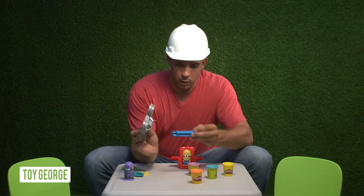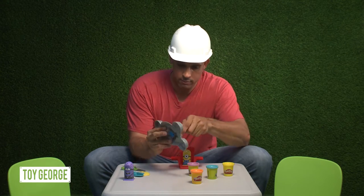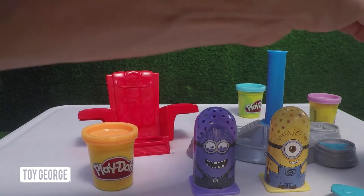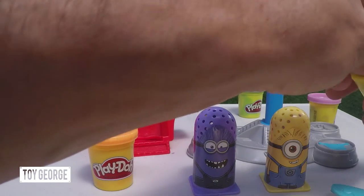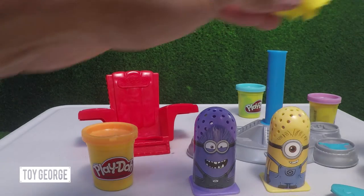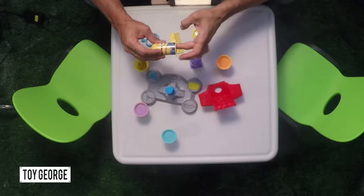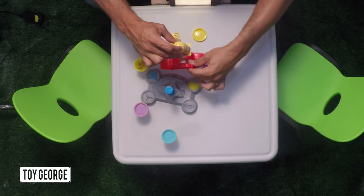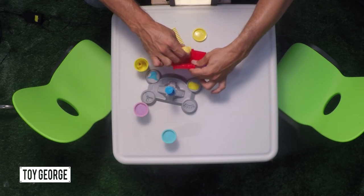All right, so what you're gonna do — snap this in, twist it. All right, now we're gonna get some Play-Doh. We're gonna give this crazy little Cyclops minion yellow hair.